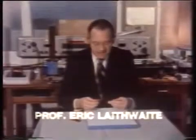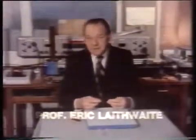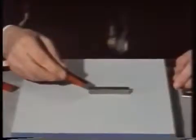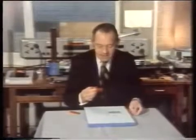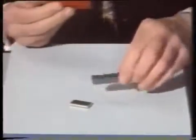Permanent magnets are difficult things to understand; in fact, if we're absolutely honest with ourselves, we don't understand them. Either end of a bar magnet will attract a piece of steel, but it doesn't follow that because it's painted red it's a magnet — look, it won't pick up that piece of steel, but this one will.